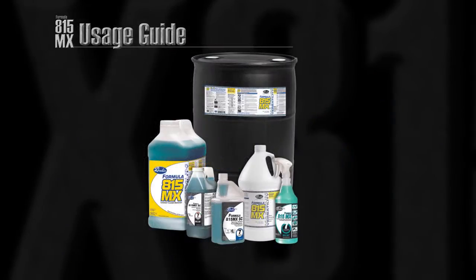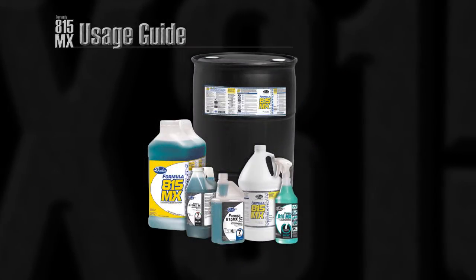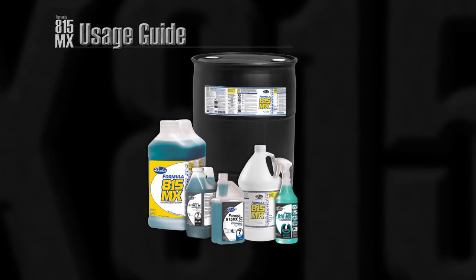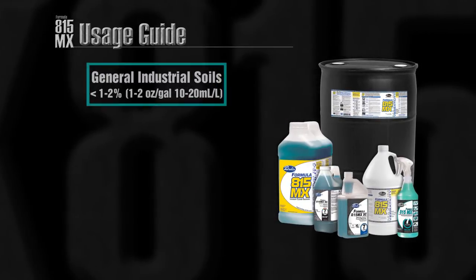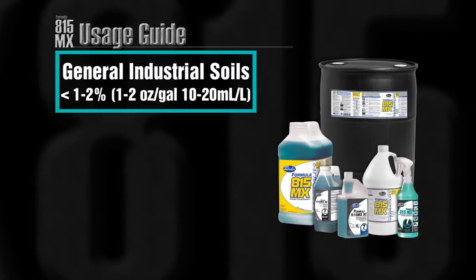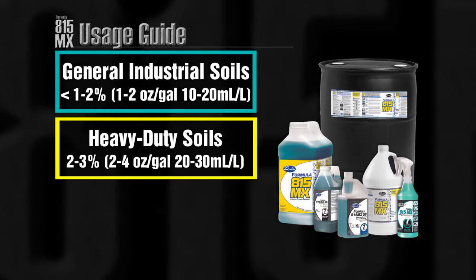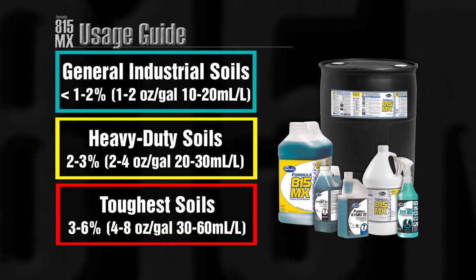Formula 815MX can be used in a variety of cleaning applications by varying the dilution rate based on the soil. It can be used in three recommended dilutions: for general soils, one to two ounces per gallon; for heavy duty soils, two to four ounces per gallon; and for the toughest soils, four to eight ounces per gallon.